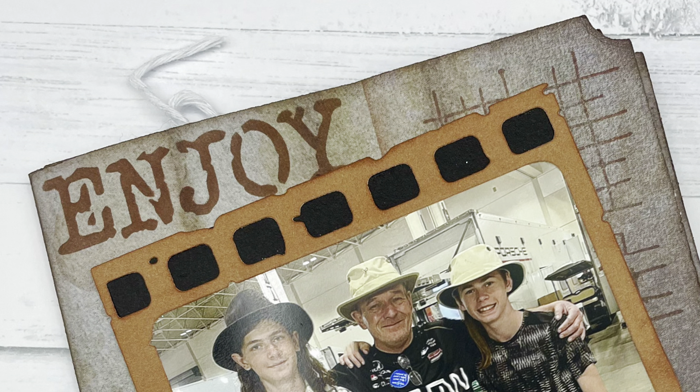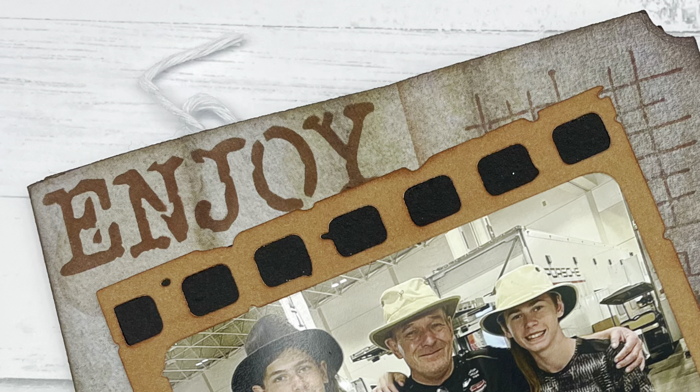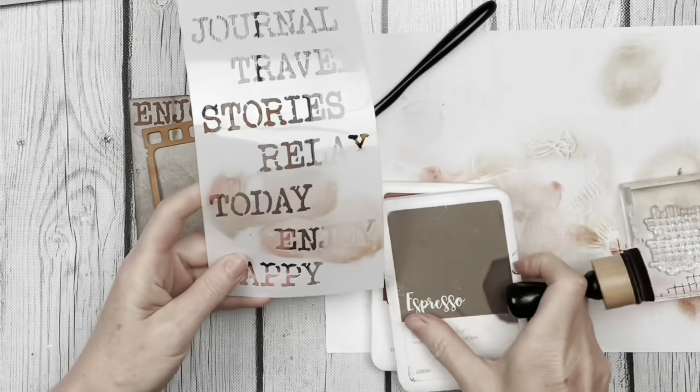Hi there, Heather Steves here, and today I'm going to share with you the first page that I've made in my new Excel journal album using the new Remember Moments collection from Elizabeth Craft Designs.